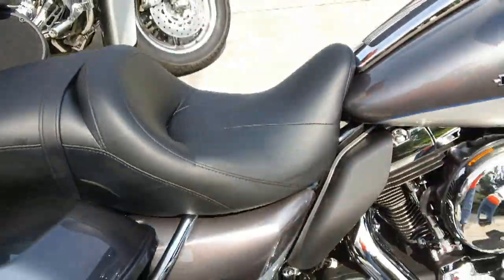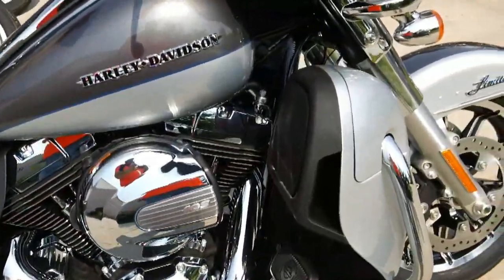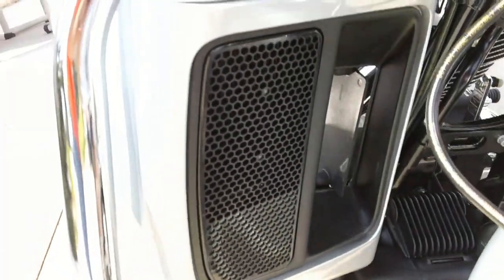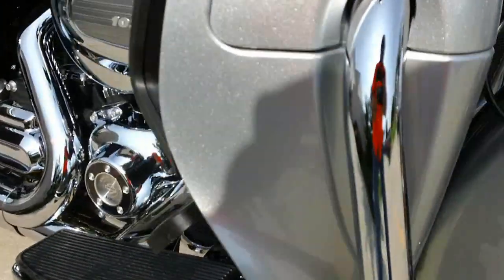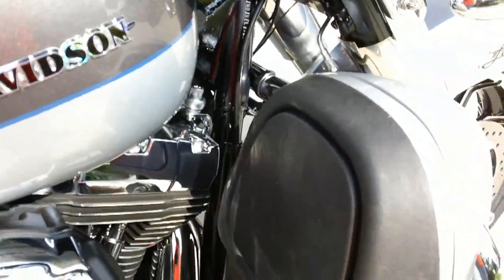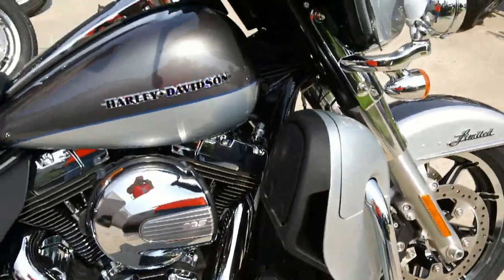This is a twin cooled unit, so the lower fairings have actually got a radiator inside of them. The air goes through here, channels out and blows out right here on the side. Everything is tucked comfortably inside of there so you don't even see it.